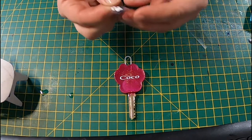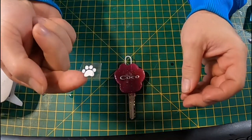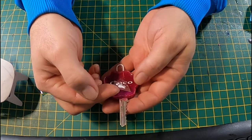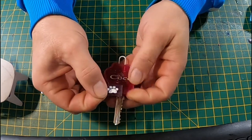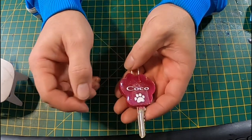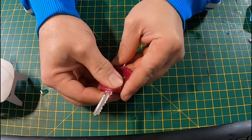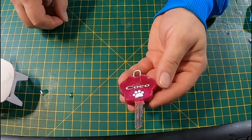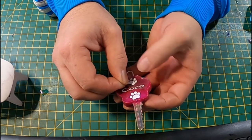We also had these paw prints left over from another project so I just thought I'd put a couple on for her. Just pressing that down again, and another one at the top.